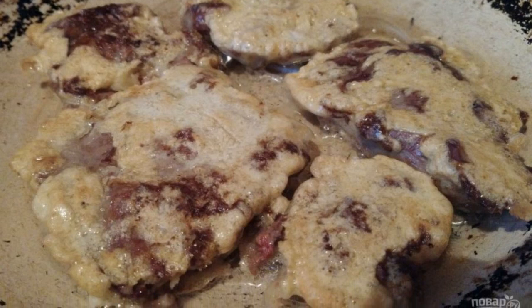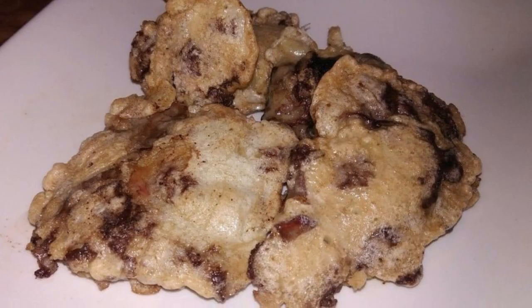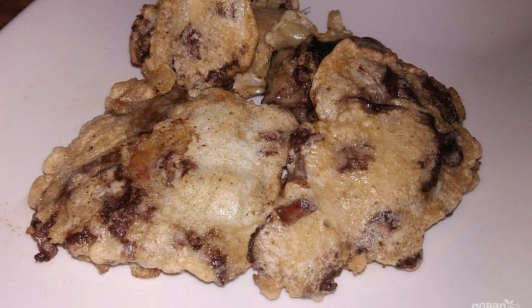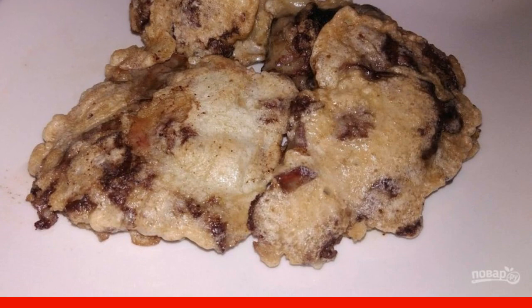Fry on both sides until golden brown. Chicken chops are fried very quickly. Such chicken liver chops in batter are equally delicious hot and cold. Enjoy your meal.